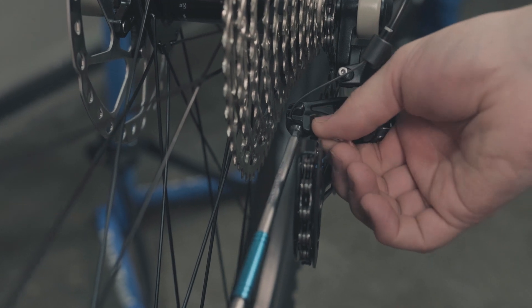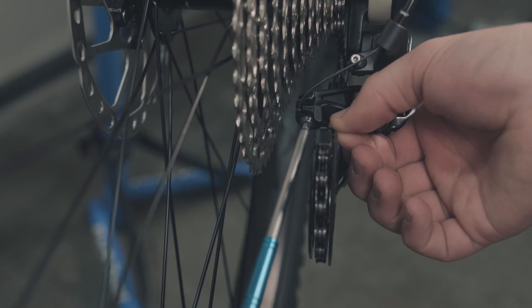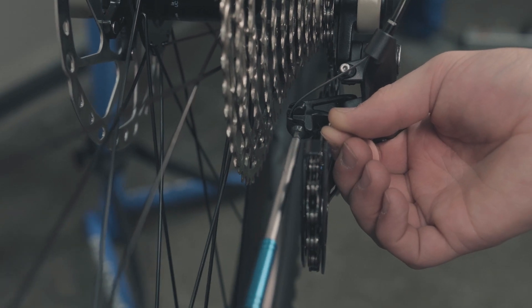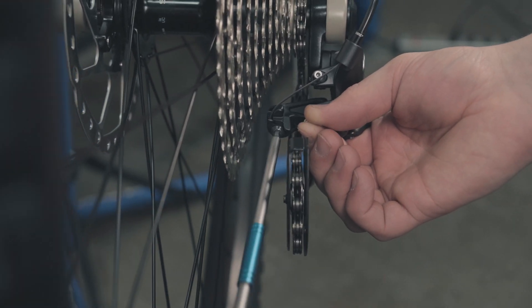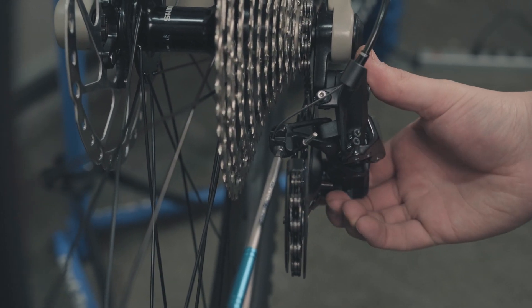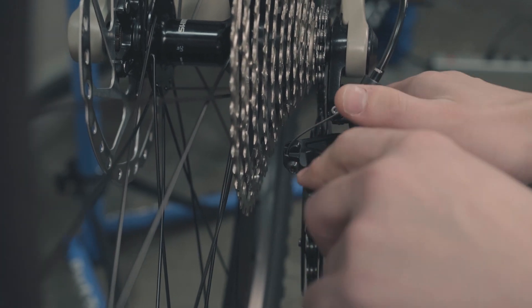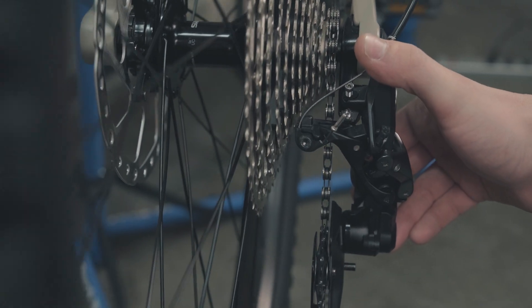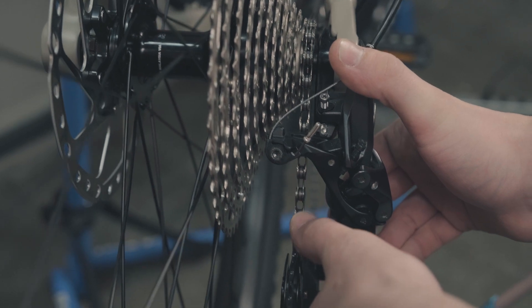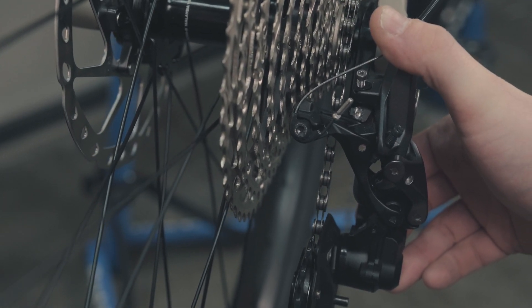With the barrel adjuster set in the correct position, loosen out the cable anchor bolt and hold the cable roughly in place. You don't really need to pull it super tight, especially on these Shimano drivetrains — the cable sits pretty loose when it's in its bottom gear. Snug that into place, and keep in mind that the cable routing on this bike is designed to loop around here, so it doesn't just go straight out the back — it does a little half circle.